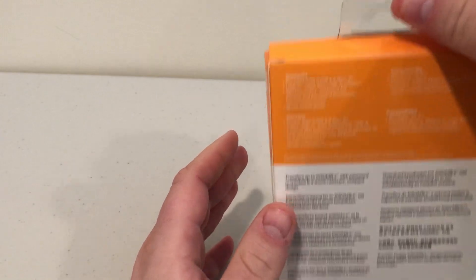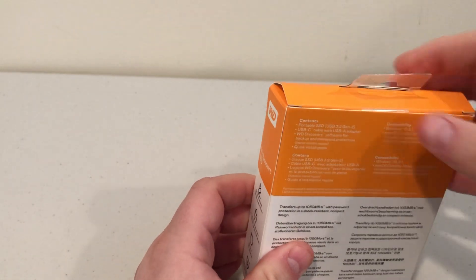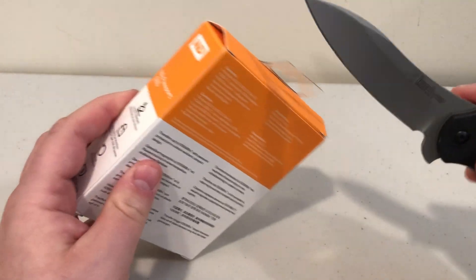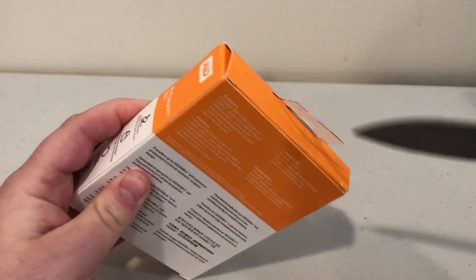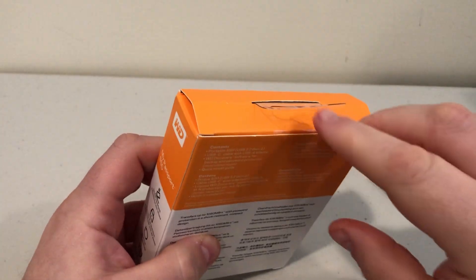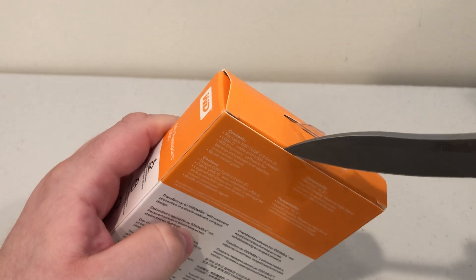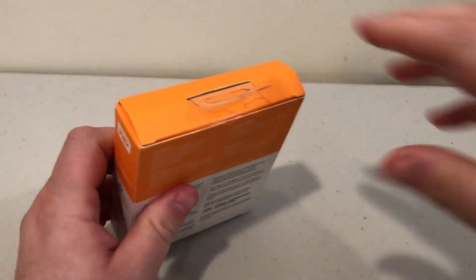It has a hang tab on the top, so it's meant to hang in a store like Staples or Best Buy on a rack. It is taped shut, so I get to use my cool knife and open it up — just cut the tape. I'll close the knife so I don't cut myself.